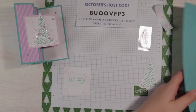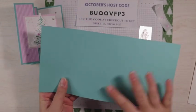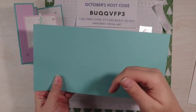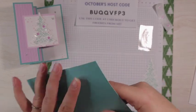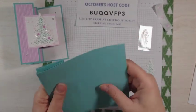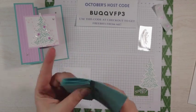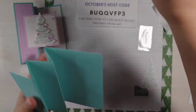Now we have our card base that we need to fold. All the measurements for this are on my blog. If you click the link in the description of this video, it will take you right to this blog post — so you don't have to do any searching or anything.